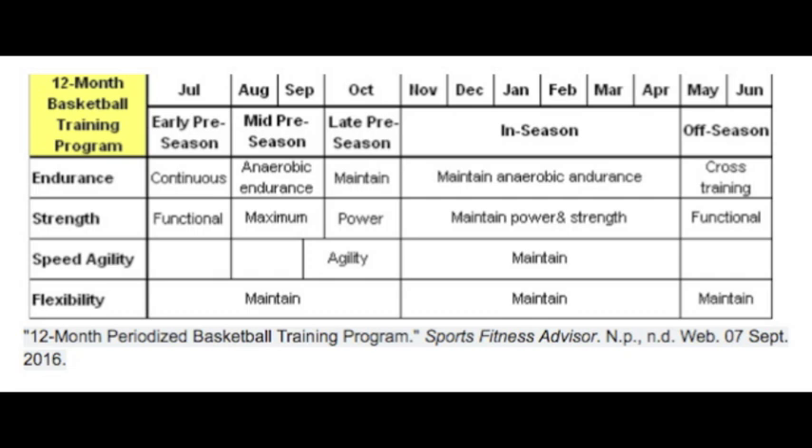For your flexibility, losses in range of motion and movement occur incredibly quickly if you don't actively stretch on a regular basis. Perform stretching exercises daily or at least 3 times a week. Be sure to warm up thoroughly first. There is no need to do any speed agility at this time.